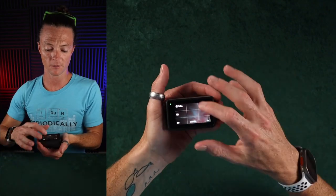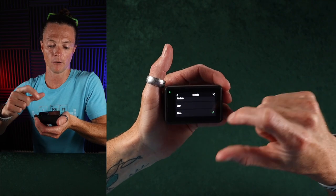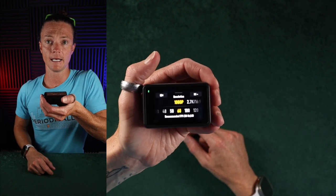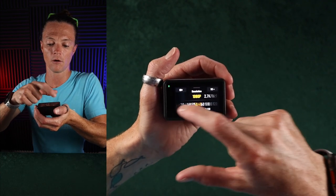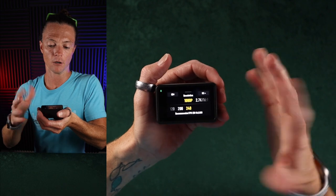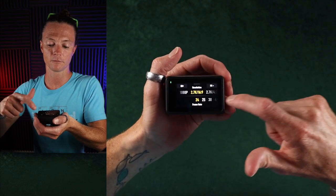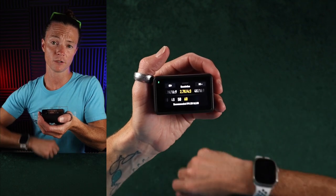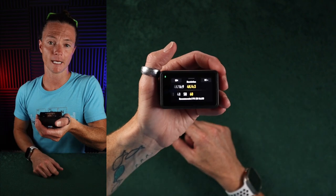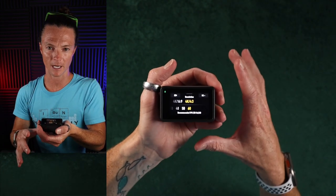Now I already talked about video quality, but let me run through the settings quickly. I'll go to mute so we don't have that clicking sound throughout the rest of this video. With 1080p, I can go from 24 all the way up to 240. In 2.7K at 16x9, it goes from 24 up to 120. The 4x3 only goes up to 60 frames per second. The 4K 16x9 goes up to 120, but 4x3 once again only goes up to 60 frames per second. That covers all your resolutions.